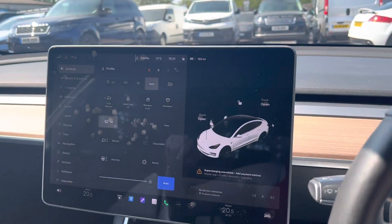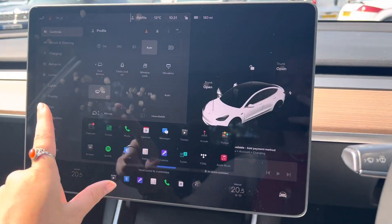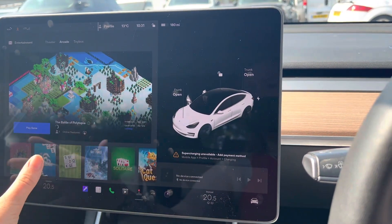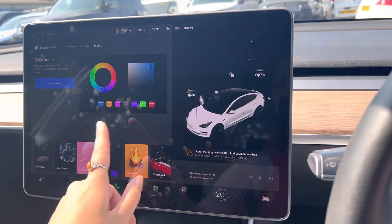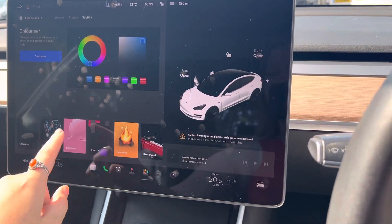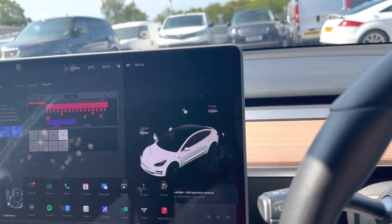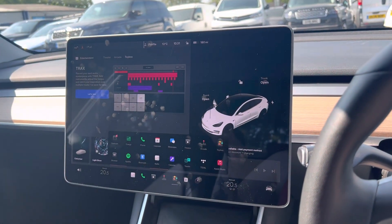In this car it comes with the screen and the screen is very multifunctional. You have things from watching Netflix to the arcade, to toy box where you can customize the color of the car that comes up there. You also have a light show and things to create music with as well. This car comes with Bluetooth. You can also access your Spotify from here as well.